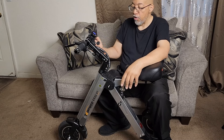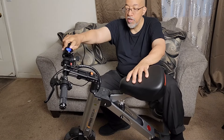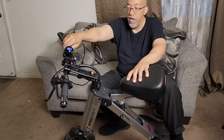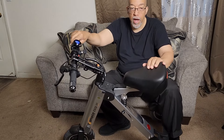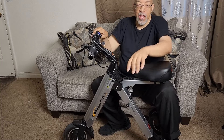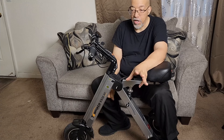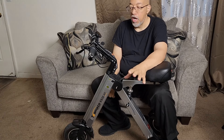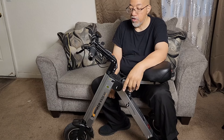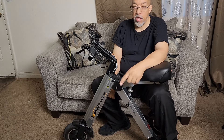Once you turn it on — it tells you the speed, the distance, and how much charge you have left. Now I've been riding this around for quite some time trying to run it all the way down, but it hasn't gone all the way down yet, which is a good thing. I'm glad it doesn't use a lot of battery power fast — it holds on to the charge a long time. I've had this for about two months now and I've only had to charge it once.